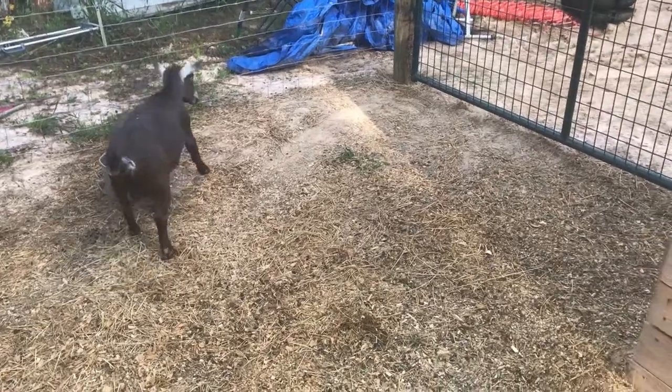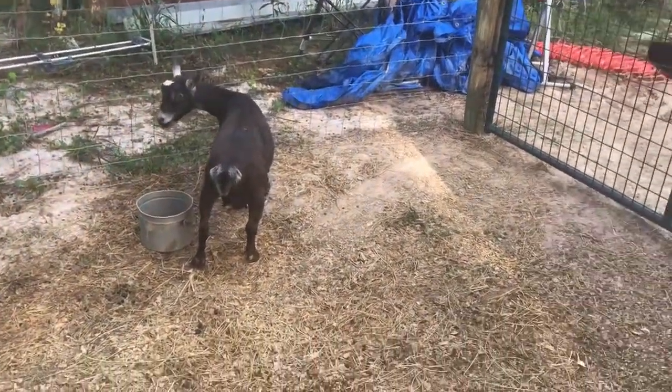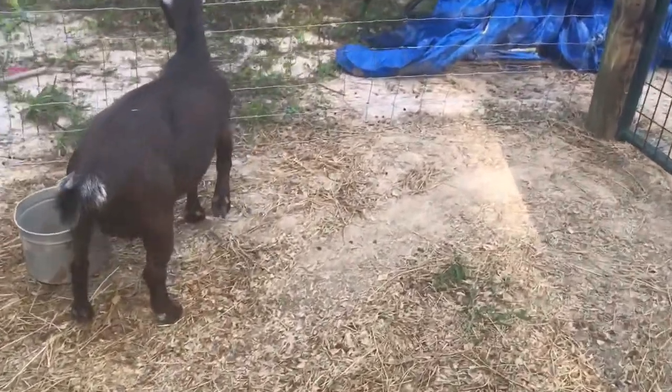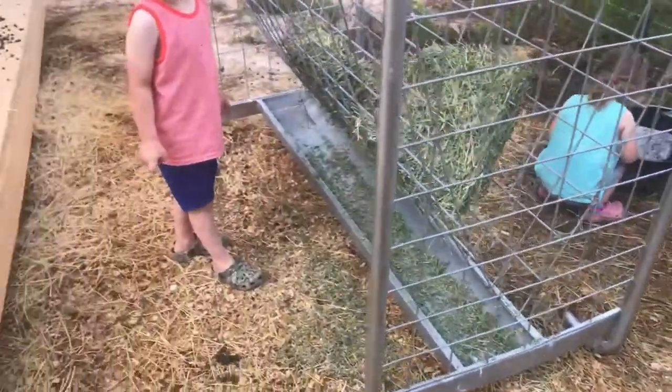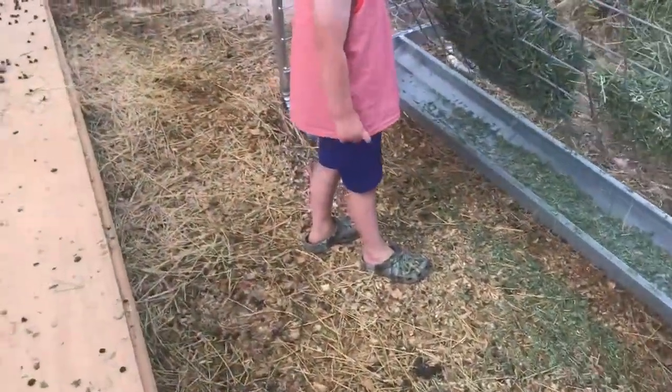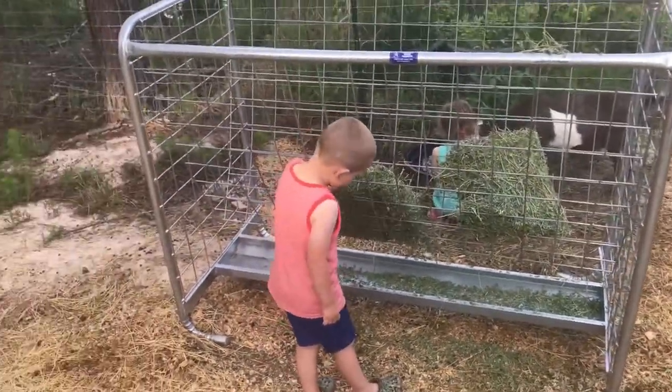Just a little update on the goats — things are going really well. You can see our injured goat here; she's still favoring that paw a little bit, but the vet has cleared her and the cast is off. We've got to do a little PT with her just to get her used to putting weight on it again. But I want to show you guys this feeder that we bought.